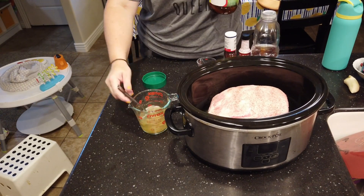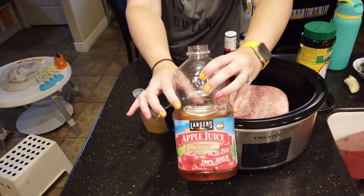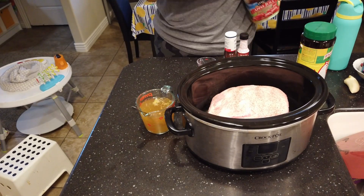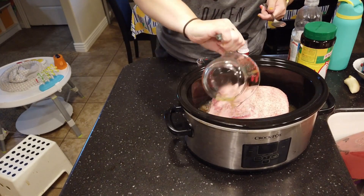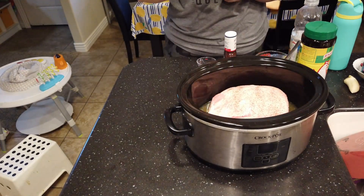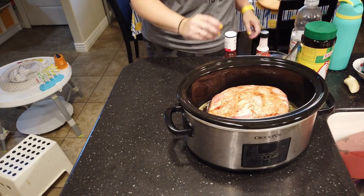To start out, you're going to season your roast with salt and pepper, and then add in your chicken broth. I'm using bouillon mixed with some warm water and then adding another cup of apple juice so that you have two cups of liquid total. You can use two cups of chicken broth if you don't have apple juice on hand, and that will work just fine.